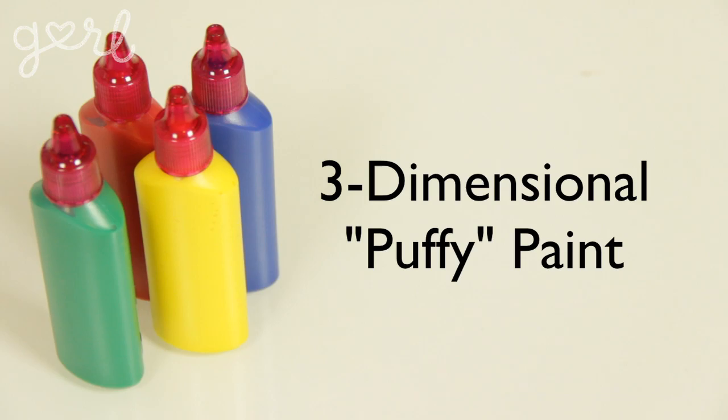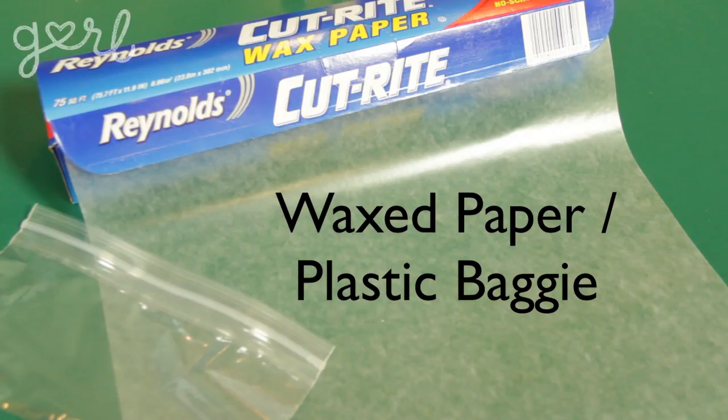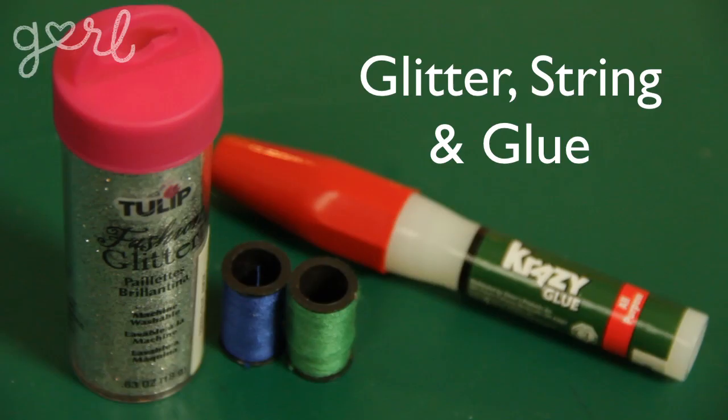For your window decorations, all you're going to need is three-dimensional puffy paint in a variety of colors, tape, and wax paper or a plastic baggie. I told you this was going to be simple. I'm also going to grab some glitter, string, and glue for decorating purposes. Are you ready to make a window winter wonderland?